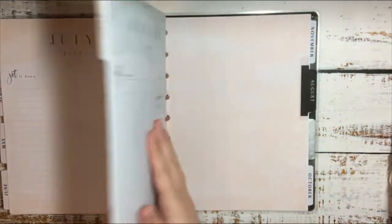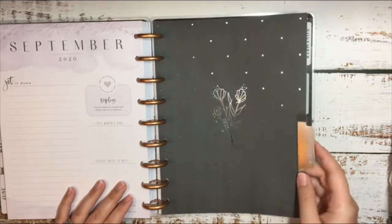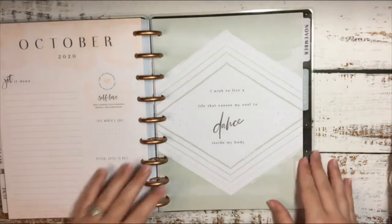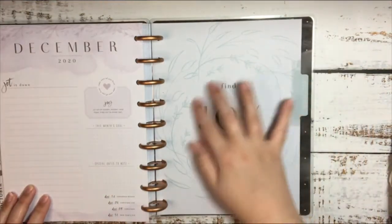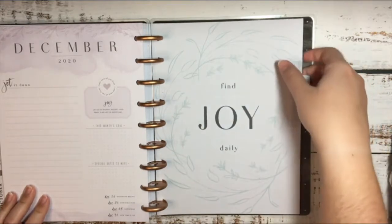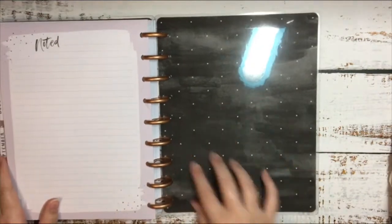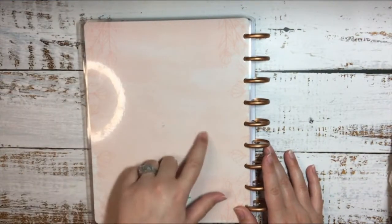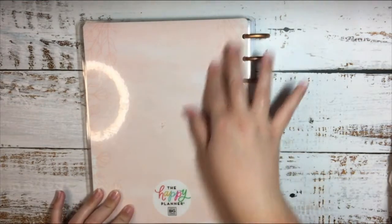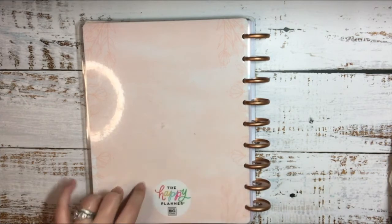July, August, September — I don't know how well you can see that one but it's like silver foil I think. October, November, December — and December looks a little Christmassy, like a little wreath, but it fits this planner. Then here is the back inside notes page and the back of the book. If you guys notice, there's little sticky residue from the packaging that comes on these — if you guys know a way to get this stuff off, let me know because I cannot get this stuff off and it really bothers me.